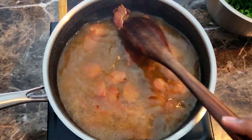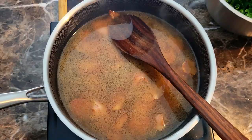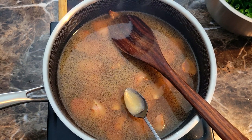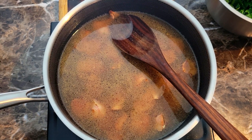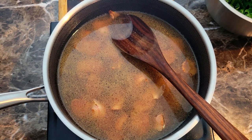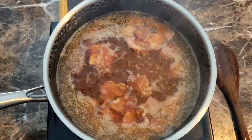I'm gonna give it a taste first just to see how my seasonings are, and then I'm just gonna let it come up to a kind of a light simmer just like this right here. Once I get it to this point, I'm gonna go ahead and start adding in my kale.